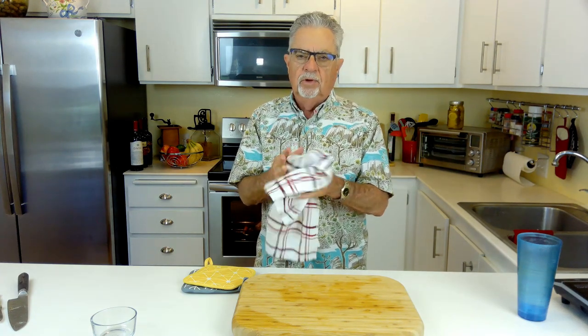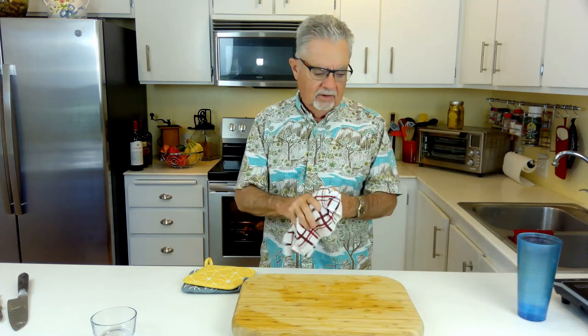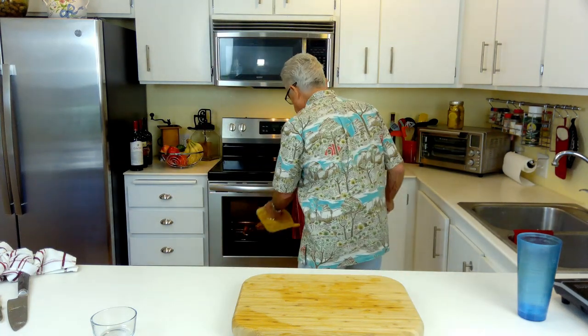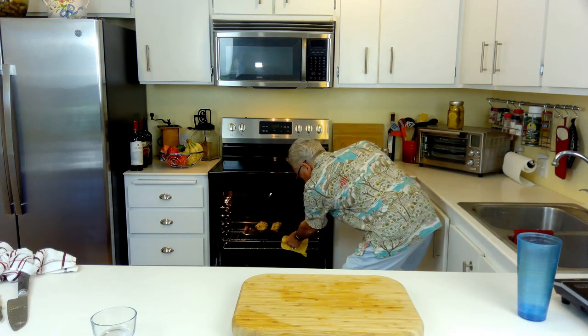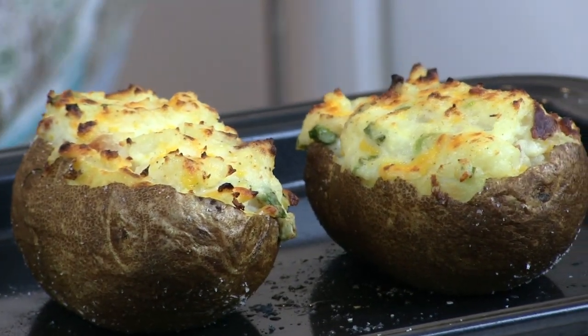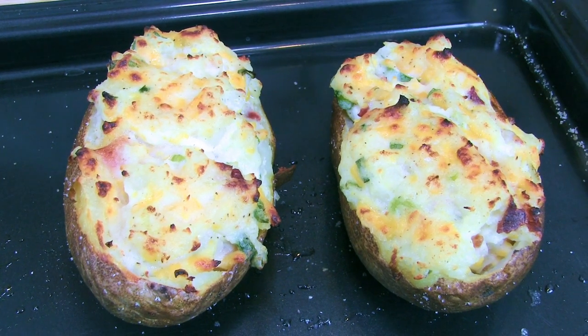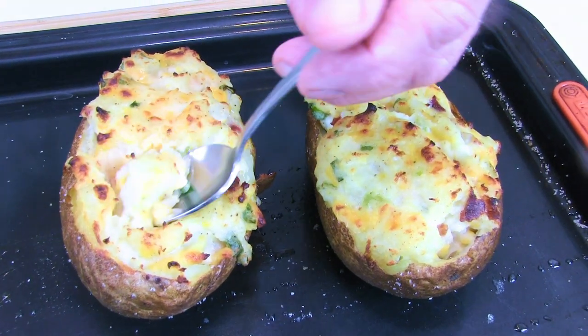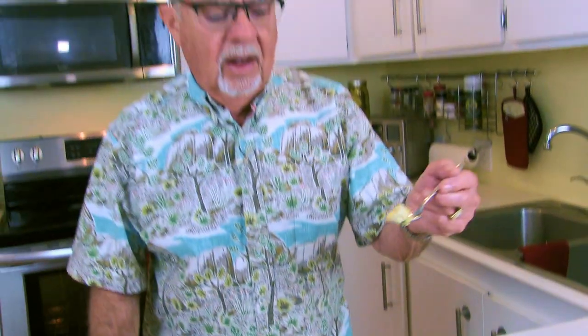I put the potatoes in at 350 for about 10 minutes, but I was doing something outside and forgot — so they've been in there about 20 minutes. Let's check on them to see if I screwed them up. They actually look a little bit better! Here we go, our twice-baked potato. This pan is really hot, but look at these potatoes — they look great. They smell so good. Thanks for watching guys, see you next time!